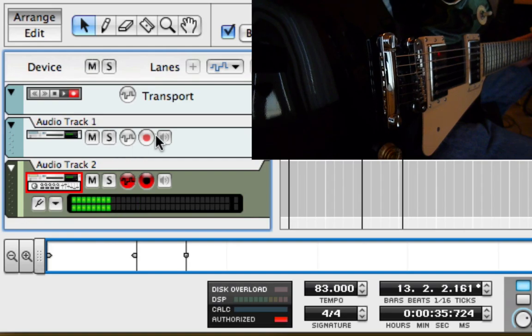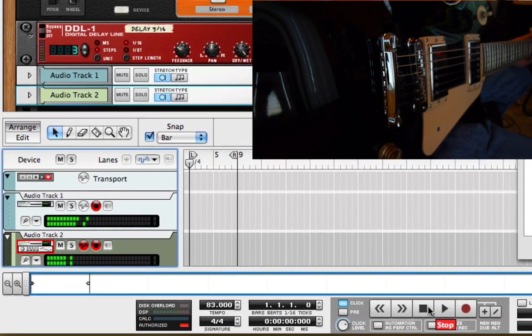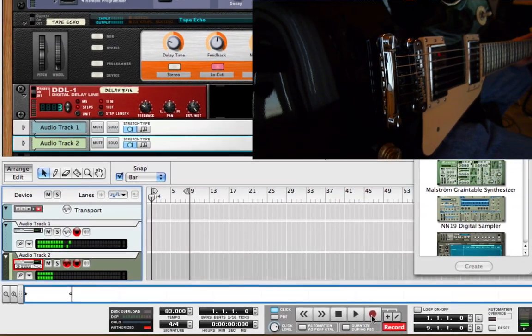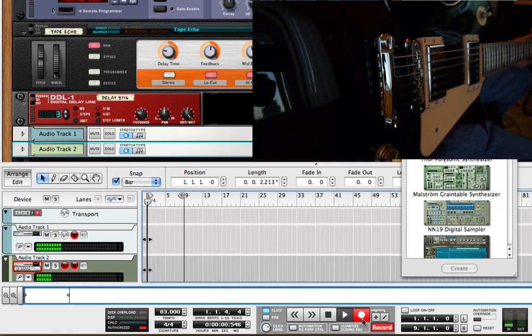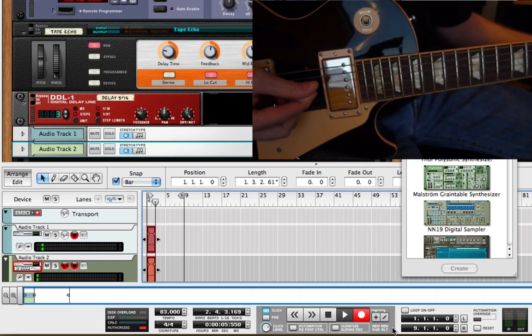Make sure both tracks are armed for recording. Make sure I'm starting at bar 1.